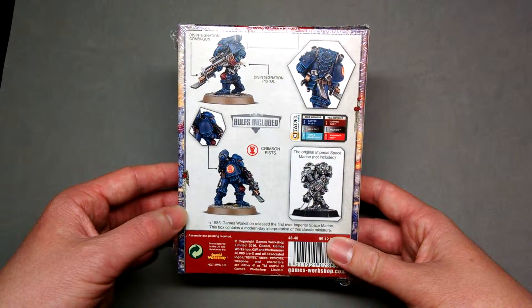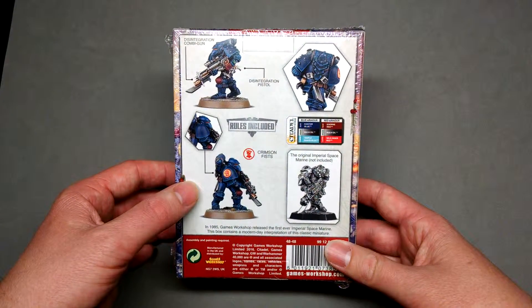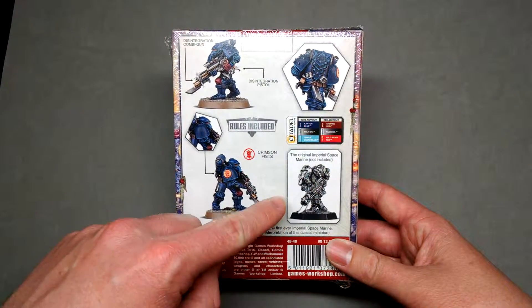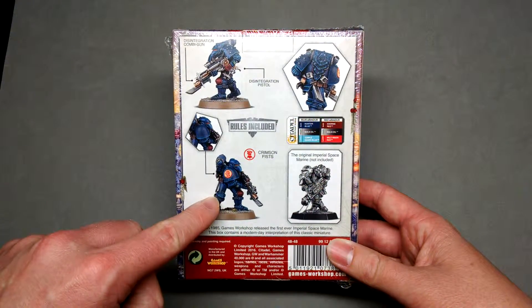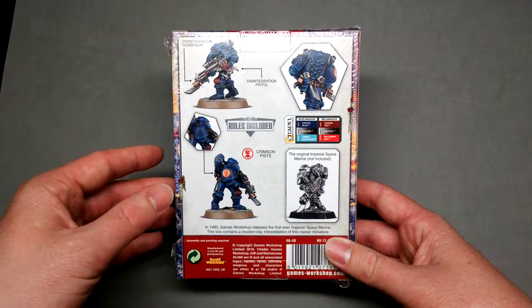The proportions are done a little bit better and more in line with current Space Marine aesthetics, but it still retains a lot of the details — a similar sort of gun, as well as these interesting knee guards and shoulder pads with their sort of pyramidal shape.